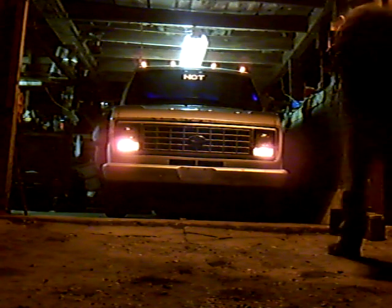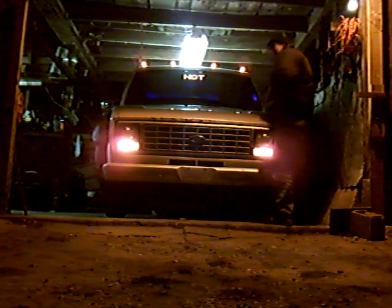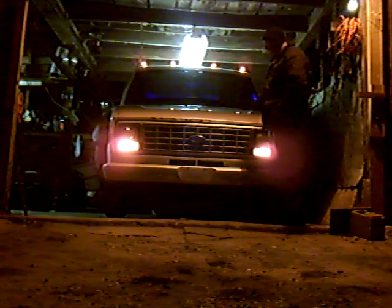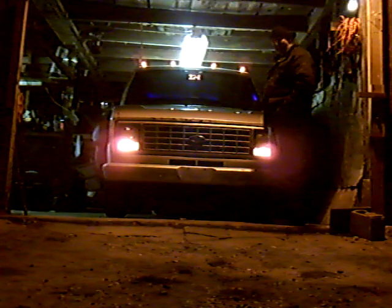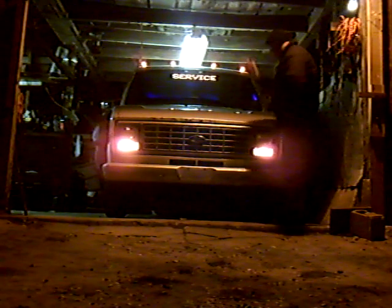Hi, with this van here, I'm going to show you a little trick. You'll see the trick from the inside of the cab, from the outside. But you're going to see the outside first. Here is the trick.